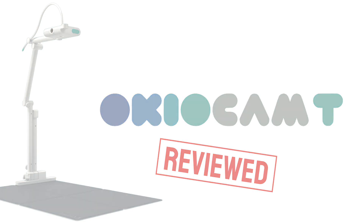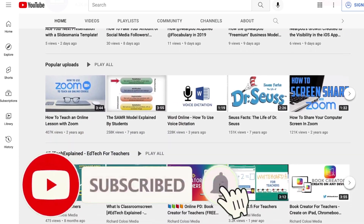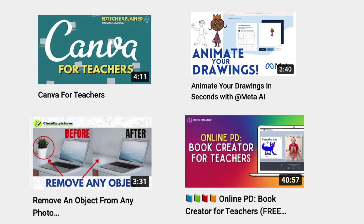But before I get started, it would be great if you would consider subscribing to my YouTube channel, where each week I'll be uploading new videos on a variety of topics, including reviews like this one. Thanks for your consideration, and now let's get to the review.